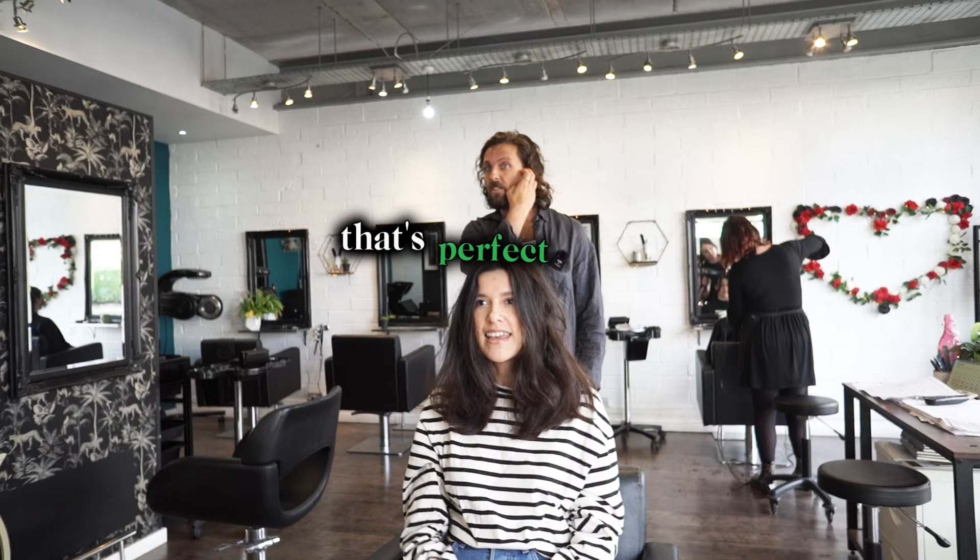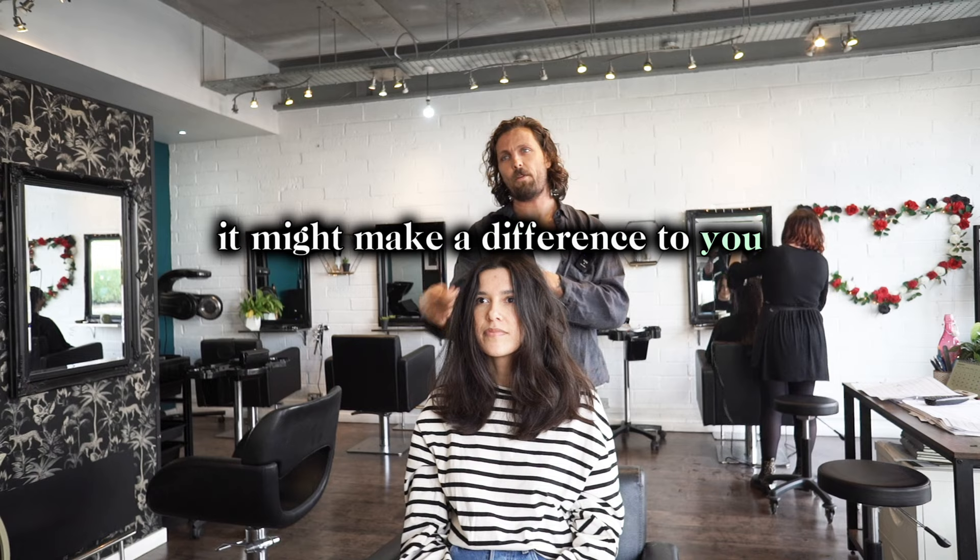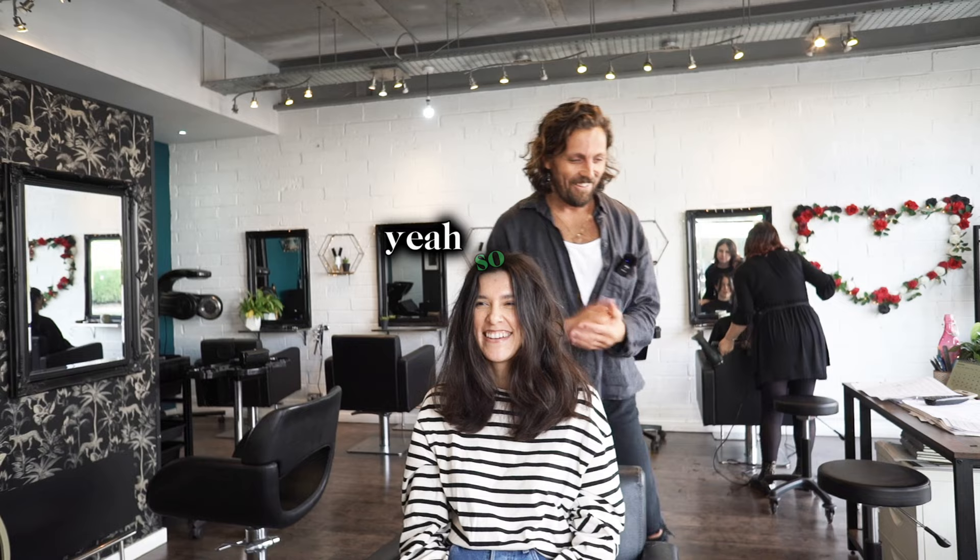The shape here is understated — it's not like you've got a fringe, it kind of flows. Style it the way you said: big and bouncy. I'll show you — 80% of your mojo comes from the roots of your hair, so I'll show you how I do that. It might make a difference to you. It makes it really easy — you get the volume and then put the brush through the ends. Sounds good, thank you. Happy? Yeah, excited!